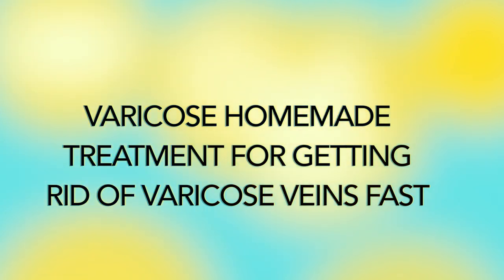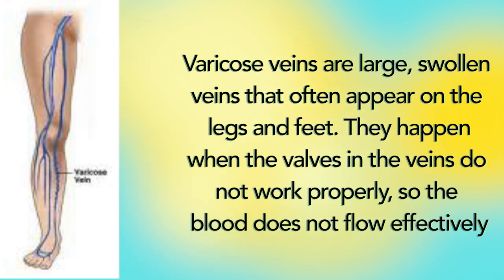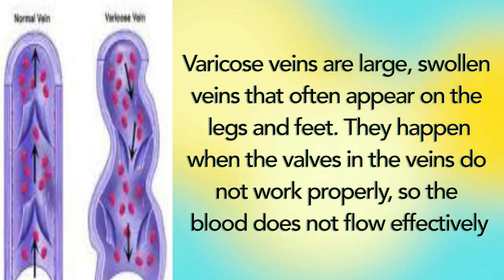Varicose vein treatment for getting rid of varicose veins. Varicose veins are large swollen veins that often appear on the legs and feet. They happen when the valves in the vein do not work properly, so the blood does not flow effectively.